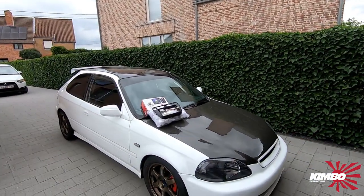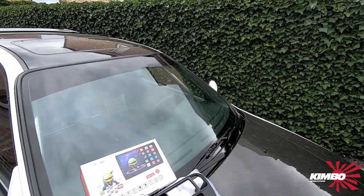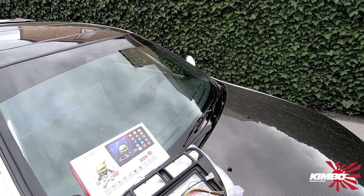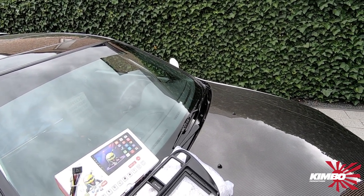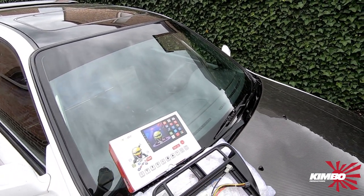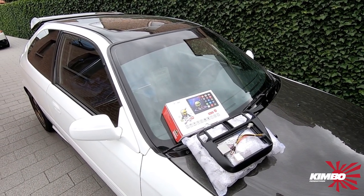Hello guys, I'm Kimbo. This is my Honda Civic EK4. Today we're gonna put a new radio in it. This is a two-DIN Android radio and I bought this especially for the 9-inch display. I didn't install it before, so we're gonna try to install it step by step. Okay, let's go.